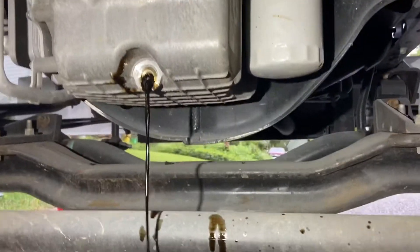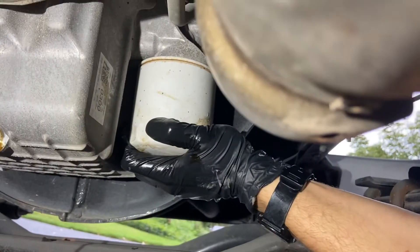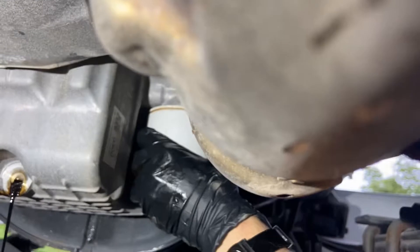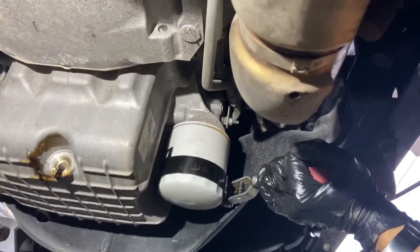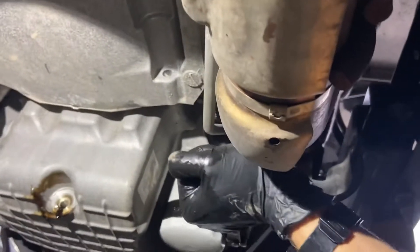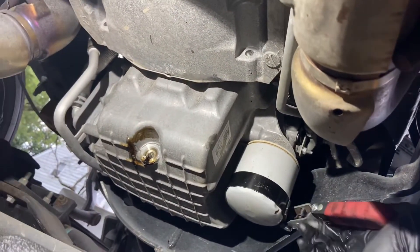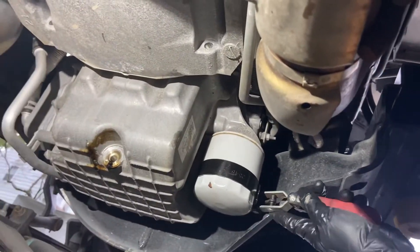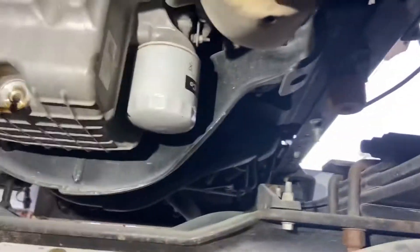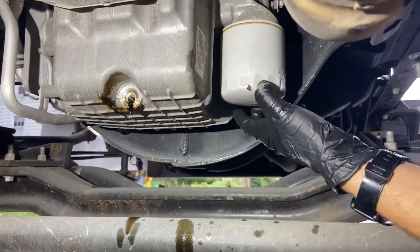I'm going to take the oil filter off here. Hopefully it's not too tight — yeah it is tight. Plan B: I'm going to have to grab an oil filter wrench. This oil filter was on way too tight so I couldn't get it off by hand. I have no idea why it's so tight — probably straight from the factory. If you don't have an oil filter wrench, invest in one, because sometimes whoever did it last just cranked it on there and you'll eventually probably need one.